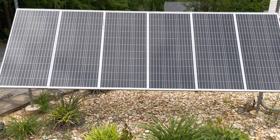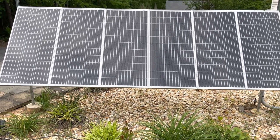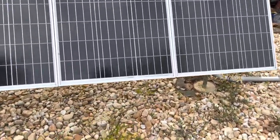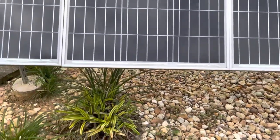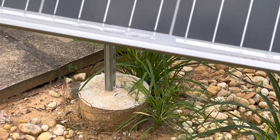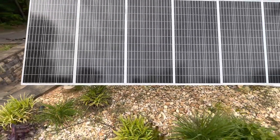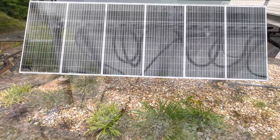We have six 100-watt solar panels wired in series-parallel — two series strings of three linked up in parallel. They are ground-mounted here with unistrut, which we got at the local hardware store. We bored down about two feet and used four- or eight-inch concrete tube forms, going about 24 inches down. This setup has held up to winds in excess of 30–40 miles an hour and some hurricane winds that came through.